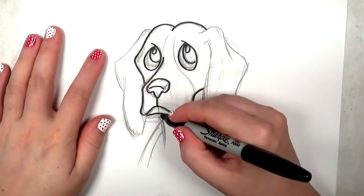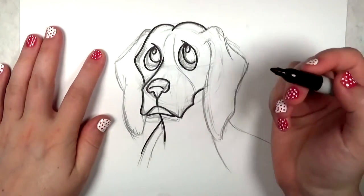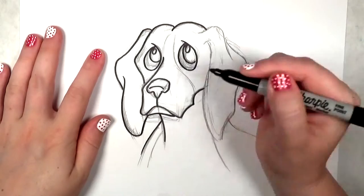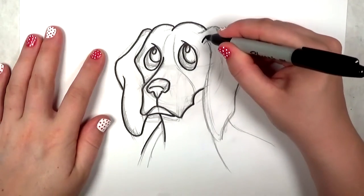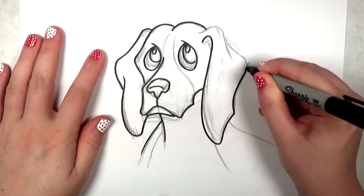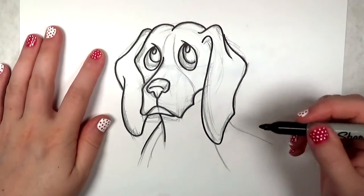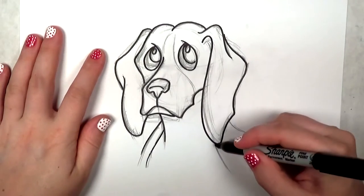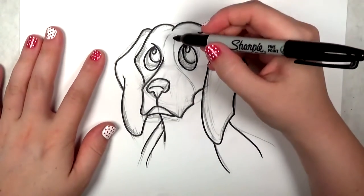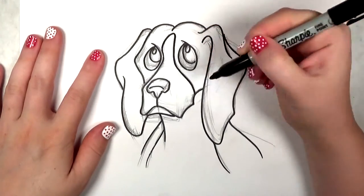Now if you'll notice the nose, it looks very dimensional here. I'm thinking I'll probably just fill it in with black later. The reason I made that line across the middle is more for you guys — so if you want to leave it black and white with no shading, that's for you to use. It won't make a difference if you do fill it in with heavy black, but it's always helpful to have that form drawn in anyway, because it's something you'll remember in the future whenever you're drawing dog noses.